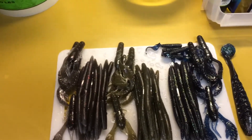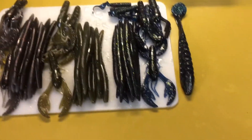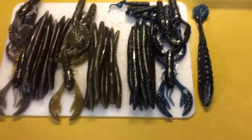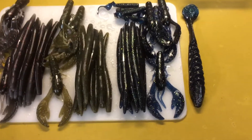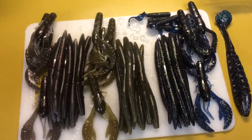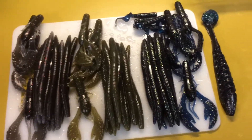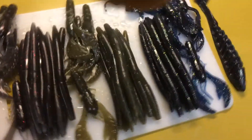Hi guys, welcome in to another edition of the Complete Angler. I'm Joe Long and today we're out in the Tackle Cave and I'm making a few baits here. Actually I'm done making them. Let me turn this fan off. Let's start over here.